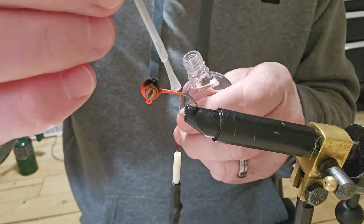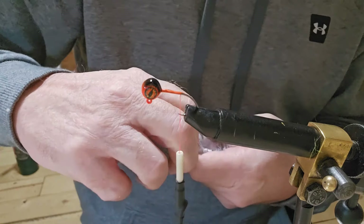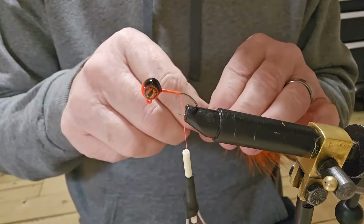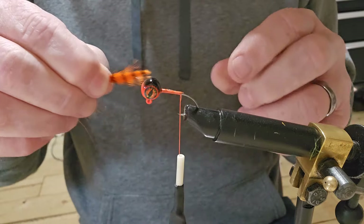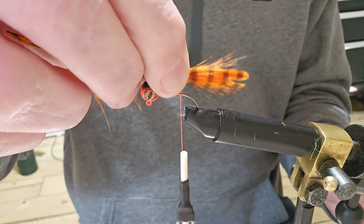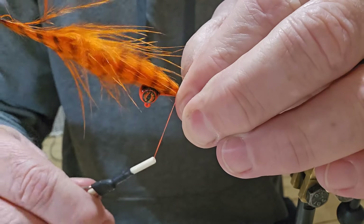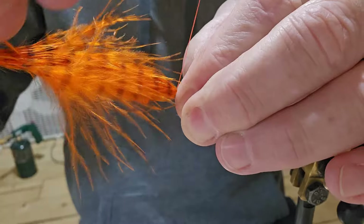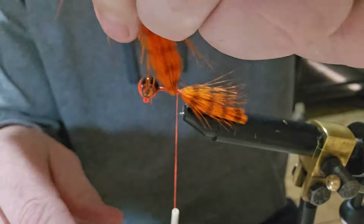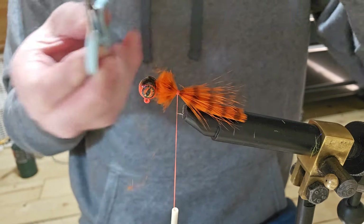I've got thread fixed up here, so let's go ahead and get some thread laid down. We'll put some Sally Hansen down on the threads. We're going to be using crawfish chenille on this jig — just pinch it down, lay it right on top of the hook, go four or five wraps, make sure it's tidy and secured, then cut it off.